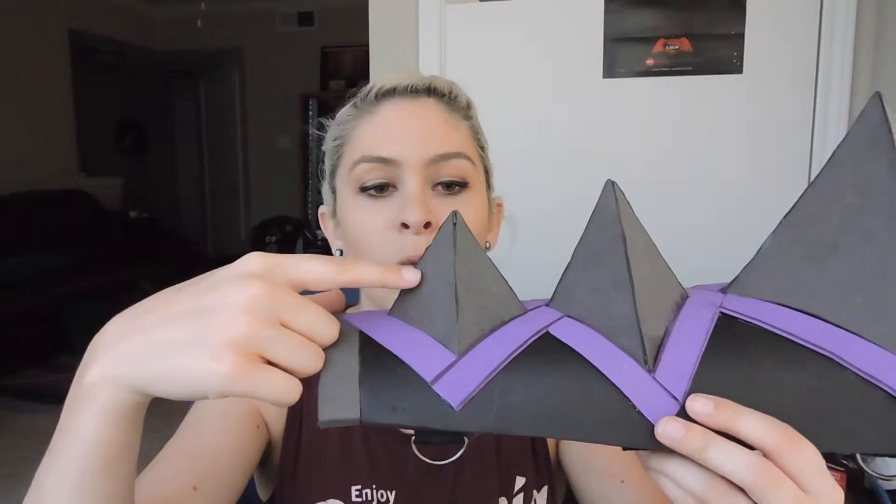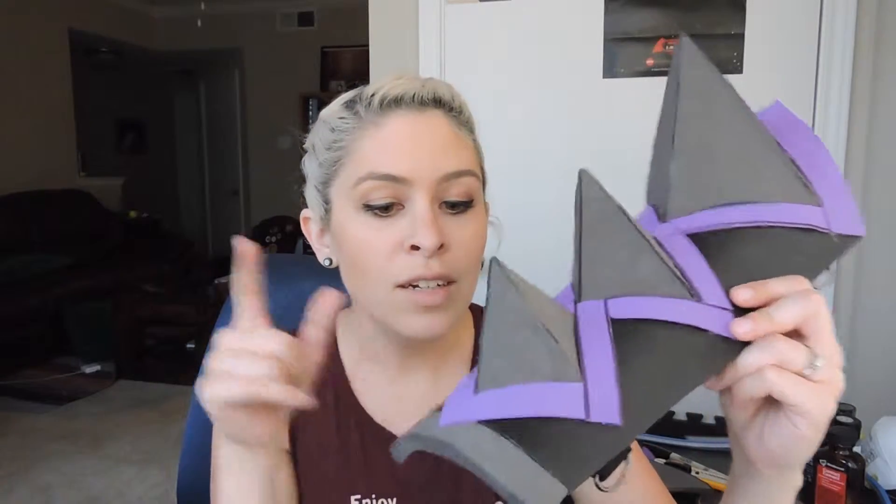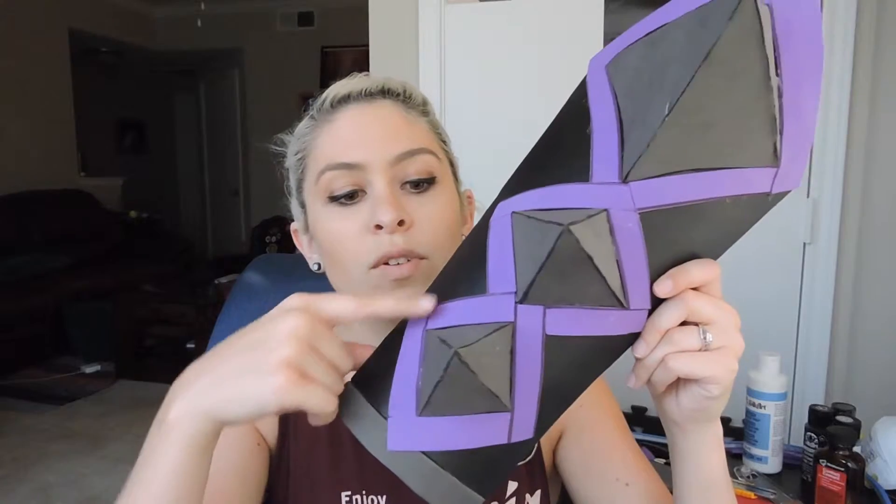What I did is I went ahead and cut out foam spikes and just kind of cut out the edges. I used contact cement to glue them together. Then I went ahead and took craft foam and put it out over the base that I made. I ended up not liking the length of the original pattern, and I was too lazy to go back and fix it.